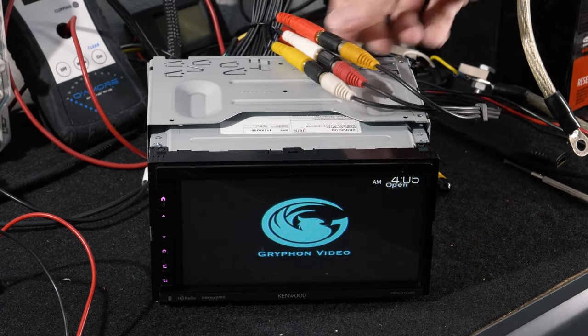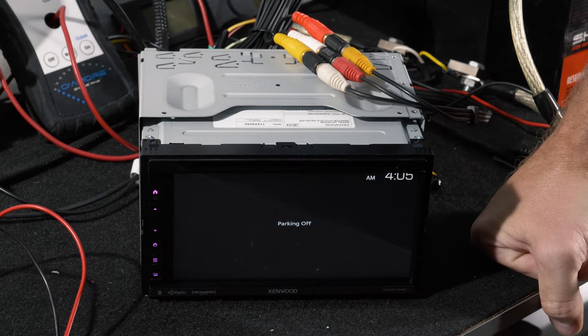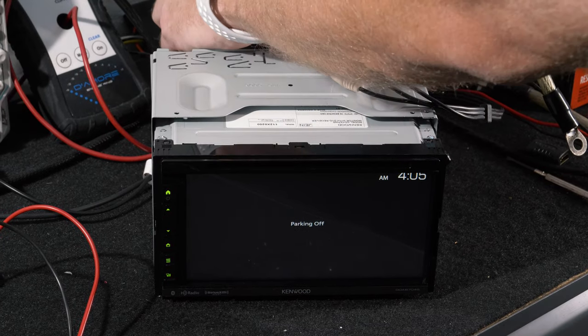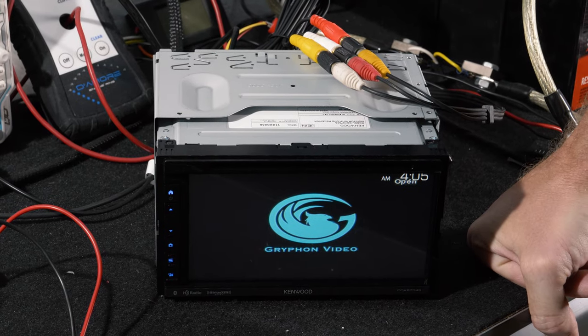Now if for some reason you're not getting any video, it may be because you don't have your parking brake connected. In this case we just grounded our parking brake, and now we have video.